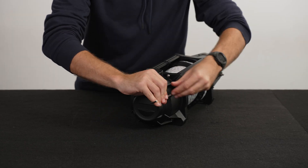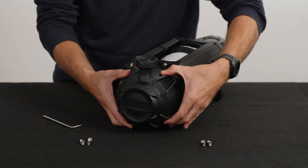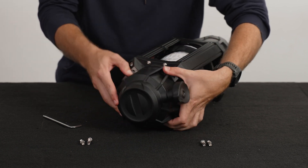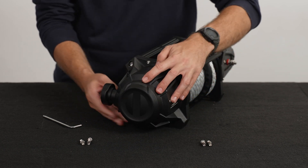The first step is to undo these four bolts with said Allen key. Next, rotate the housing to the desired location to suit your setup. Keeping in mind, you can only rotate the clutch housing in 90 degree increments.